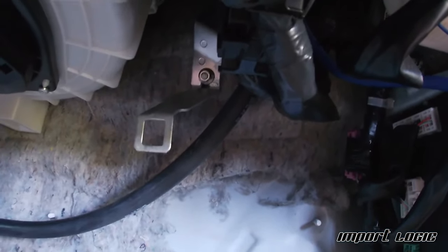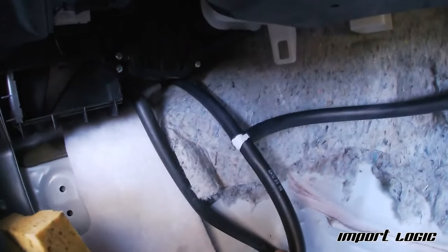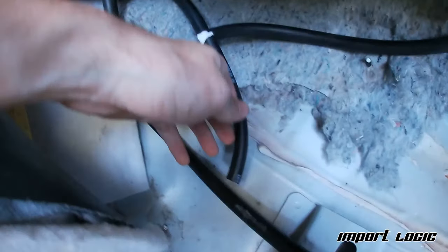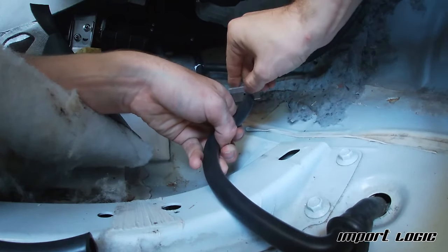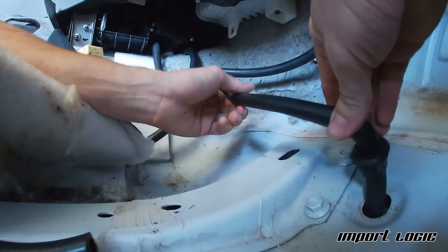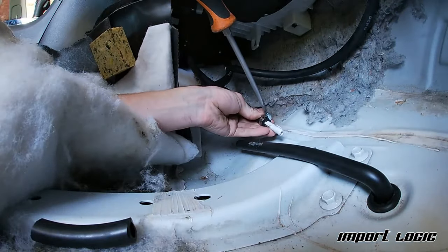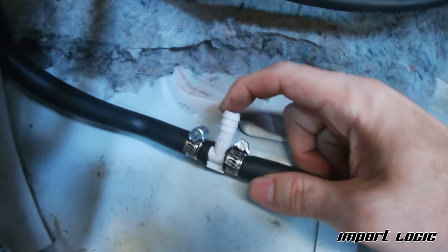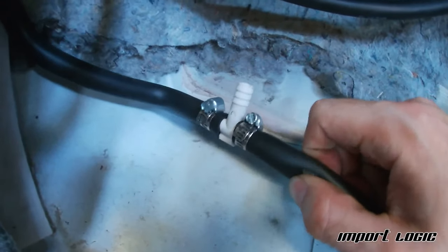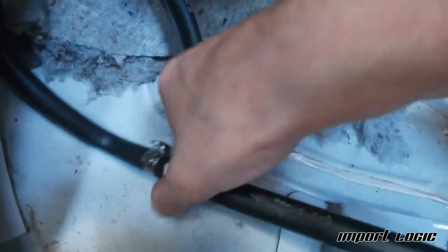This line goes up to the passenger side and this one goes over the transmission tunnel to the driver's side. I have them teed together and then I'm teeing that into the condensate drain for the AC. I went ahead and put the tee in and ran some hose clamps on top of it just in case. That's it — now we have new roof drains.